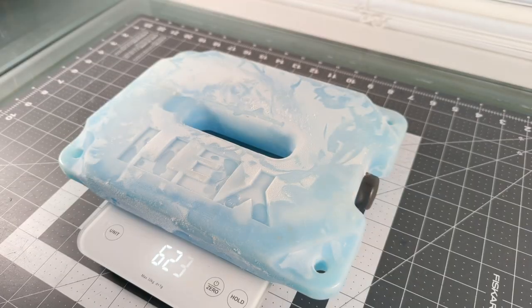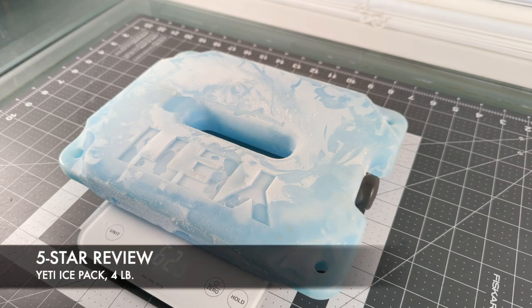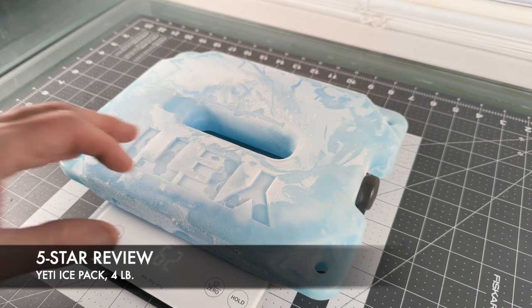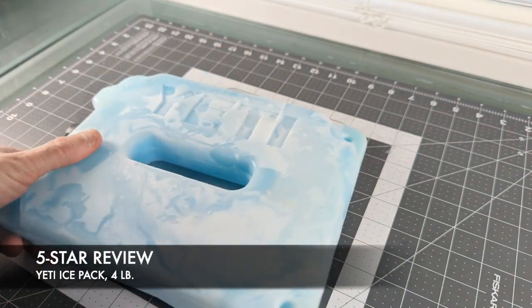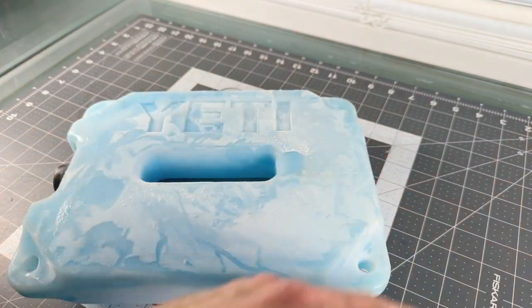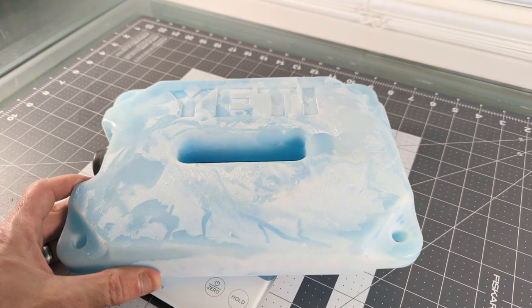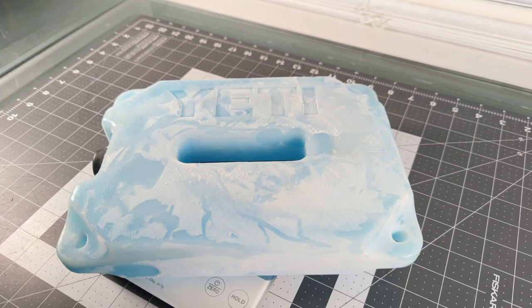Both of these purchased in 2017. This thing's held up. It's a five-star review — what can I say? It's an ice pack. There's nothing that differentiates this ice pack from any other ice pack other than it has a big Yeti printed on the front. But does it work? Yes, it works wonderfully. Would I recommend it? Certainly would.